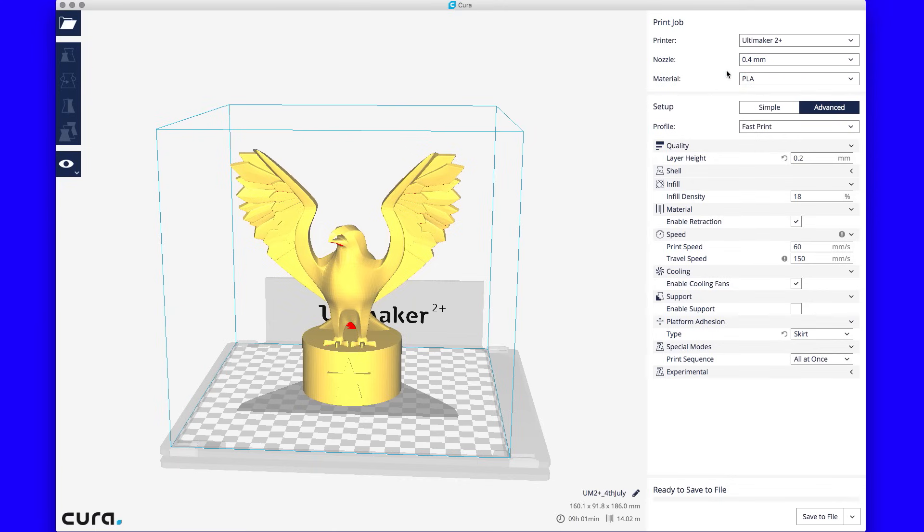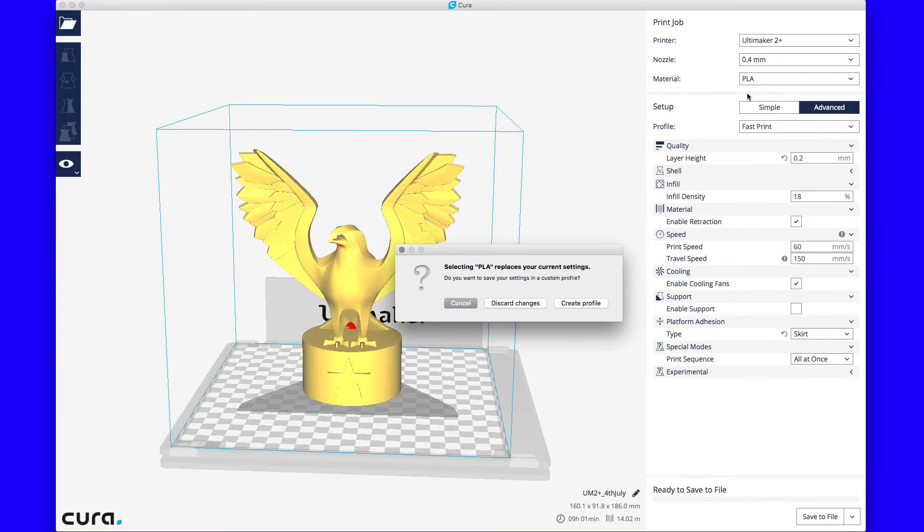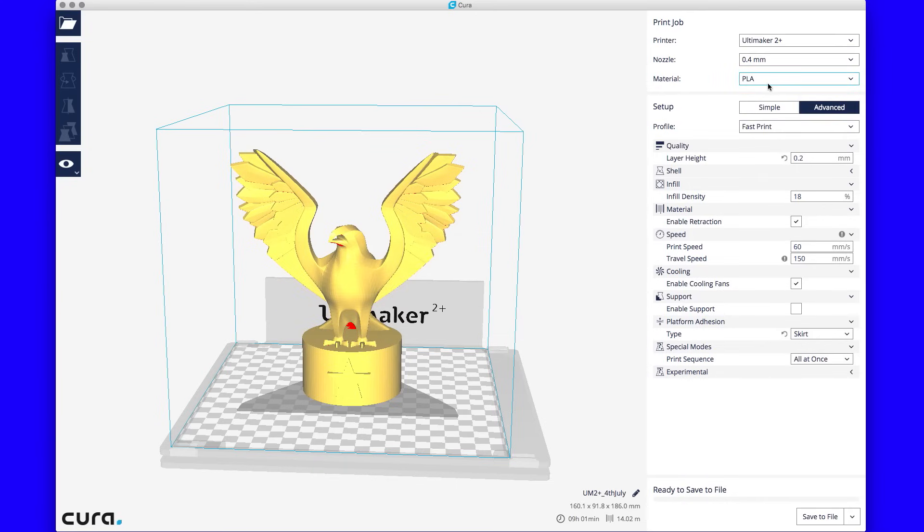I'm using the 0.4 millimeter nozzle on the Ultimaker right now — I do have the option for 0.6 or 0.8 but I'm going with 0.4. Once that's done I saved it to file. It says it's going to take nine hours and use 14 meters of filament — not too bad. It's set to PLA because the ColorFab exotics I've used seem to print at PLA temperatures, so I'm not worried about that. I saved it to the SD card and put it in the Ultimaker and printed it.